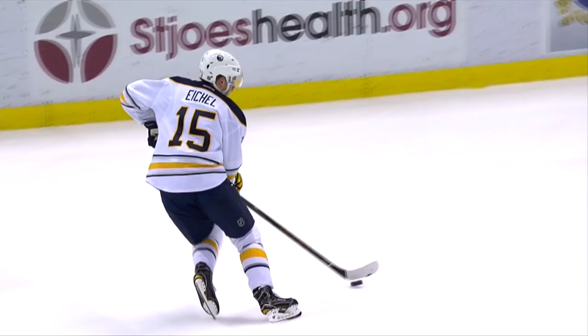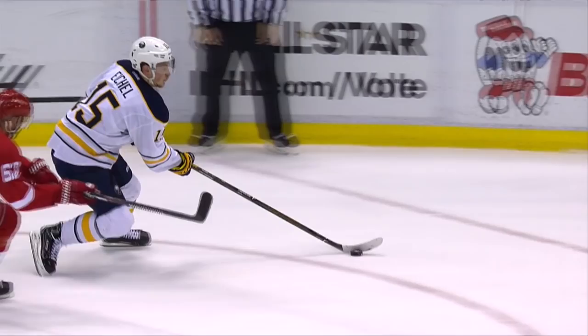Oh, they get it right back — oh my god, they get it right back! Eichel with a beauty from the short side. What a play — right hand shot, left wing, pulls it to his forehand and goes up and over. That's a goal scorer's goal right there. The goaltenders are giving you the top of the net — you might as well take it. Eichel's too smart not to.